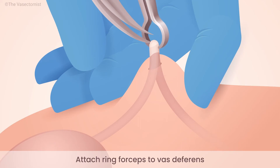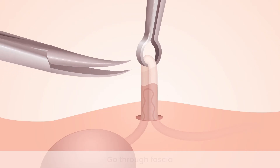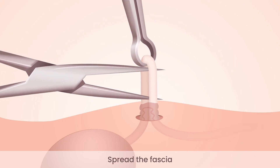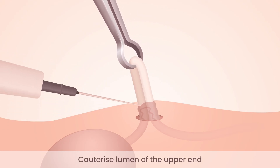However, the fascia has not yet been fully separated. Go just underneath the apex of the loop with the instrument, then use both blades and stretch the fascia downwards. Further work is required to ensure good separation of the fascia from the tube.